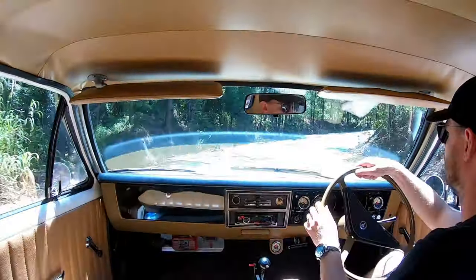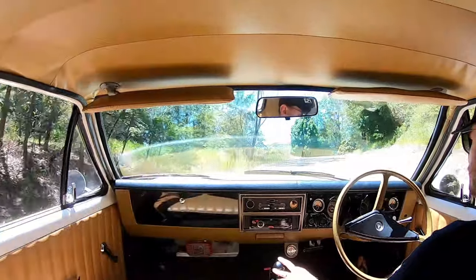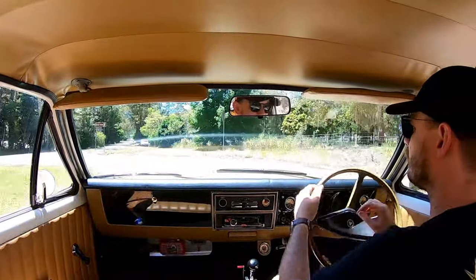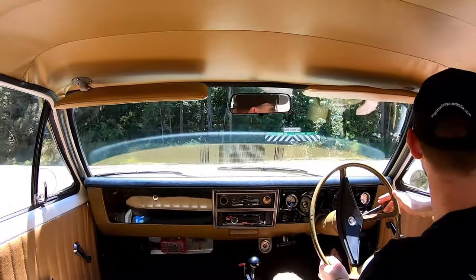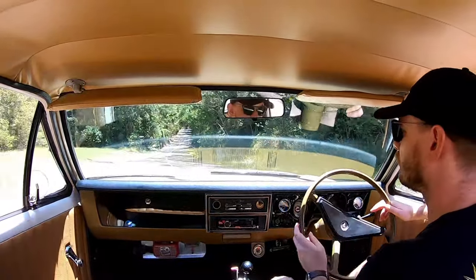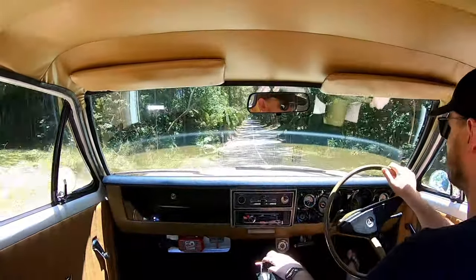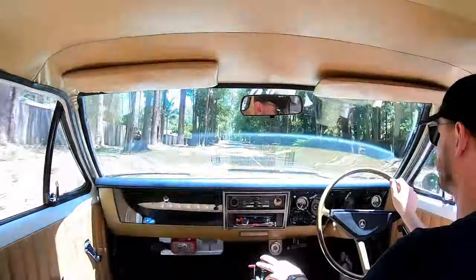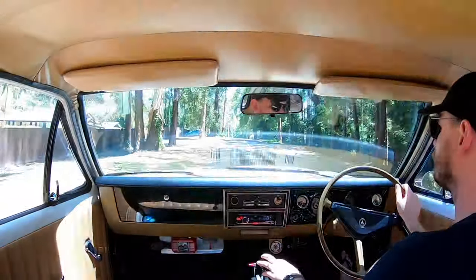I actually bought this ute running and driving. It was completely stock and had a Repco reconditioned motor in it, so it wasn't the original motor — someone had put a 186 in it and it was a really good engine. I drove it around for six months the way it was, but I just had that itch to turn it into a sleeper. So the original plan was to basically do a quick sleeper build.